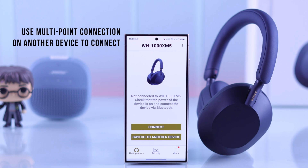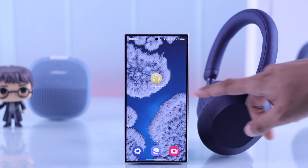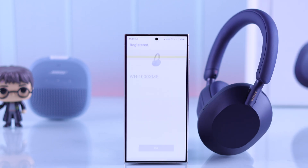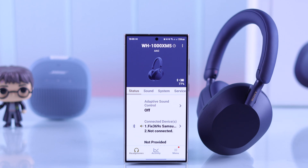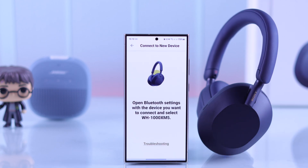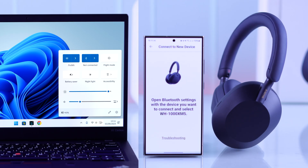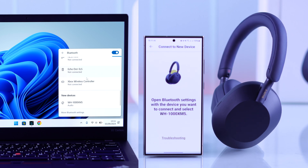Now, in case you have multipoint connection enabled and you're trying to connect to a second device, then try doing it from the headphones connect app. Open the headphones connect app on your iPhone or Android, then you'll see the connected devices option under status. Tap to open it, then hit the plus icon. Now your headphones are in pairing mode, so open the Bluetooth settings of the device you want to connect your headphones to, and you should see your Sony WH-1000XM5 there. Select it to connect.